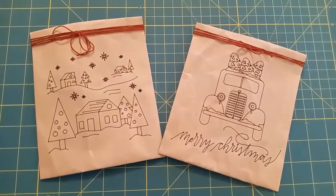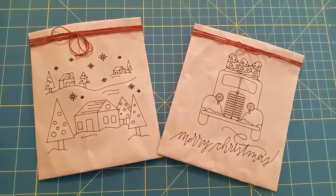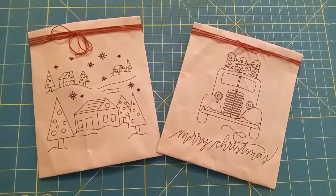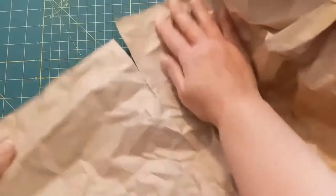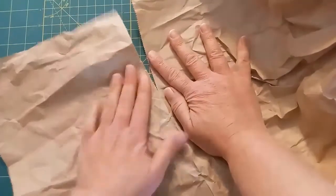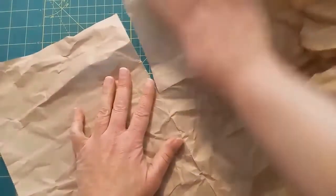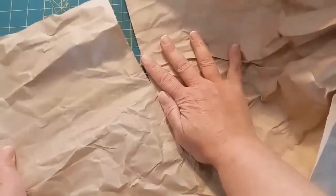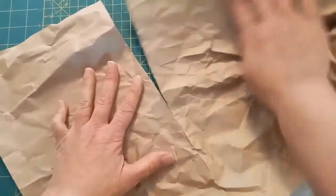For starters you'll need your iron, your Cricut, and don't forget to grab that black pen that probably came standard with your machine. This is perforated paper and I'm just going along and tearing it along the perforations — it tears fairly easily.